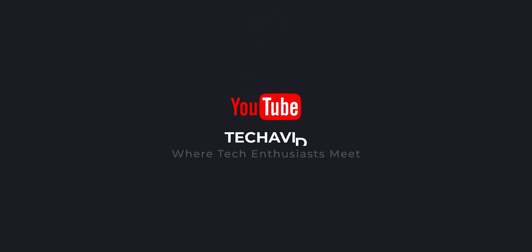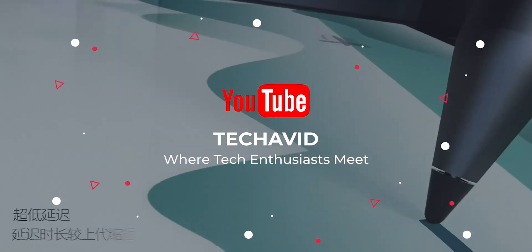Well, that's all for this video. Thank you for watching and catch you in the next one.